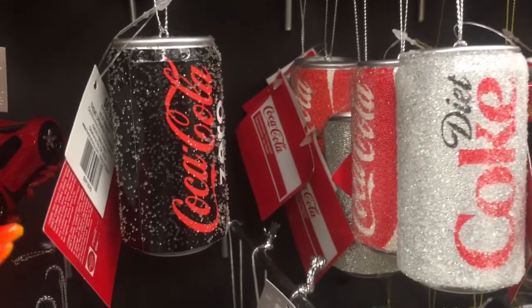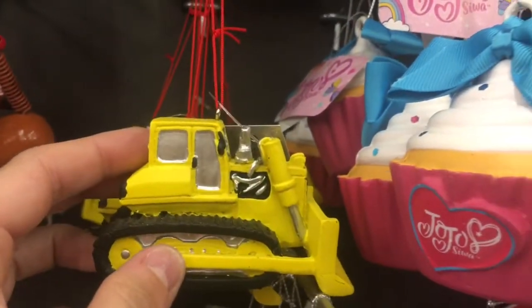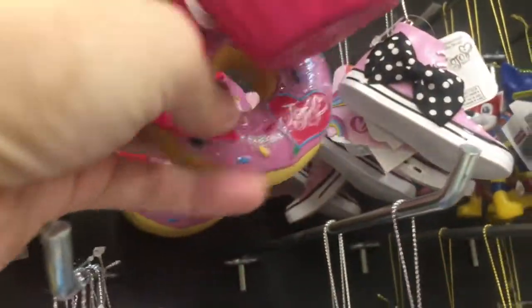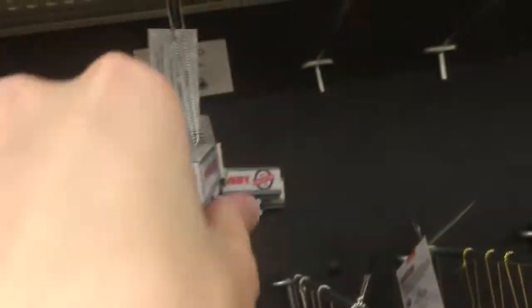Car, plane, and oh look — they have a Diet Coke too. More cars. Bulldozer. Cupcake. Donut. Oh, they have a Hobby Lobby truck?